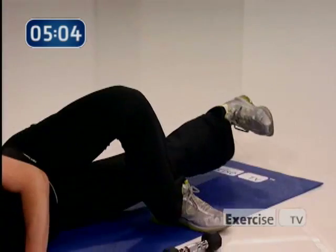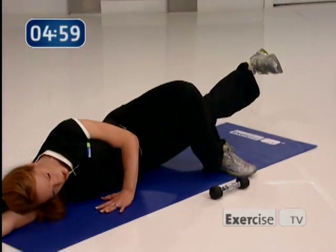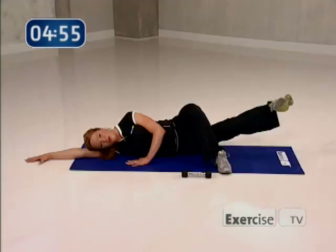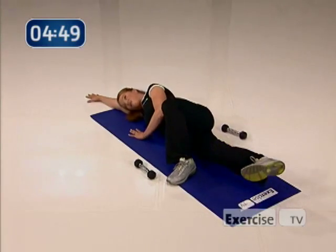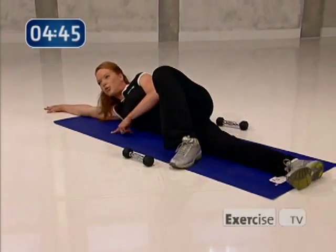Yes — one, two, three. I know your inner thighs are on fire right now, but I want you to finish this. Last one — one, two. Now little pulses, go get it — very small, come on, you can do it. I just want four more, three more, two, and one. So good.